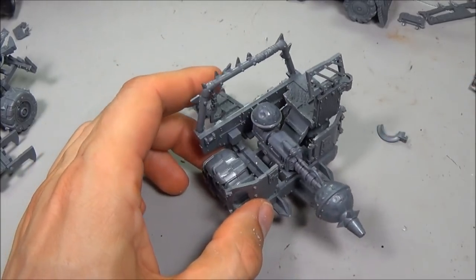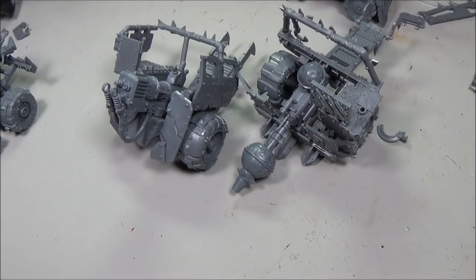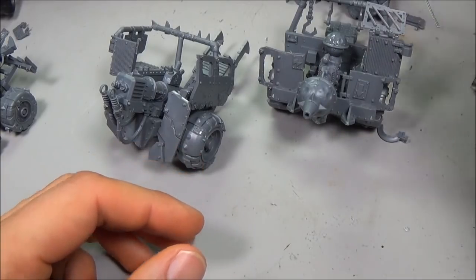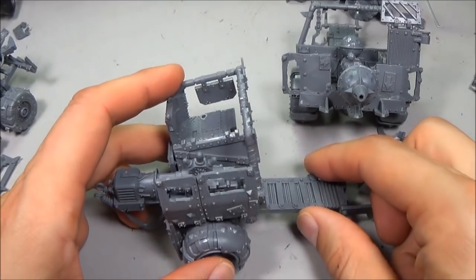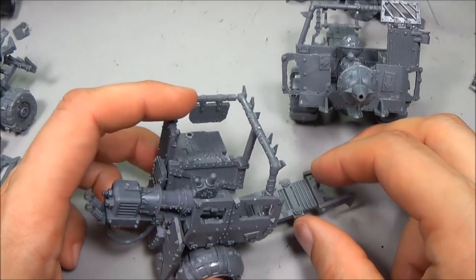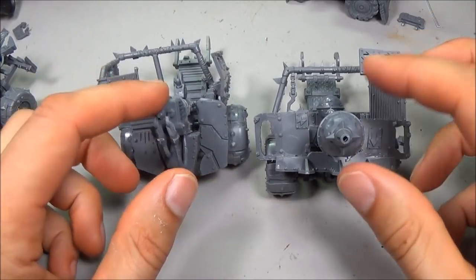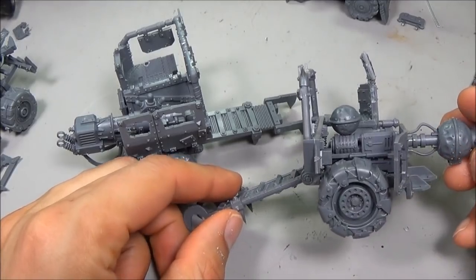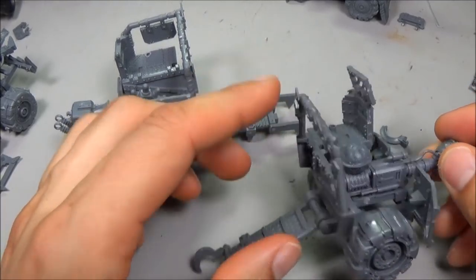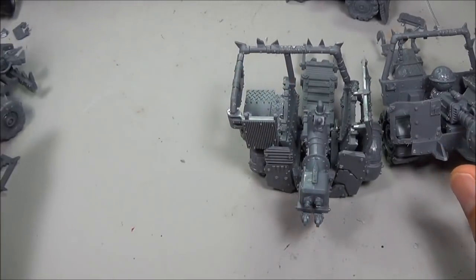I have lots of leftover bits from the truck — the bed of the truck, which is a big piece with lots of panels on it, and then there's the driver, the gunner, and the wrecking ball. It probably would have been a cool thing to have — as if it was lifting ammo or something like that. I'm really gonna have to take that off, I think. Anyway, this is my finished stuff.